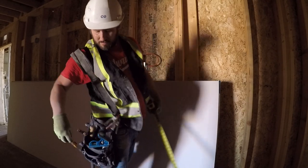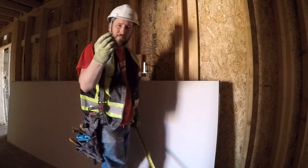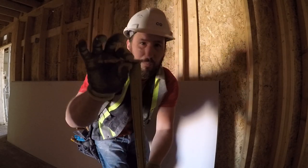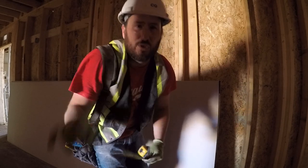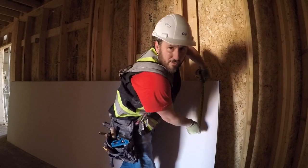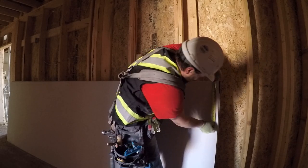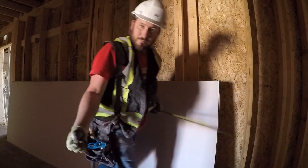But say you're drawing centers with a pencil and you pinch the tape — you can see that the pencil is not quite on the end of the tape so you have to account for that. It's usually a quarter inch. So for 16 you'd go 15 and three-quarter, 31 and three-quarter, like that.